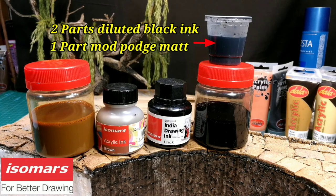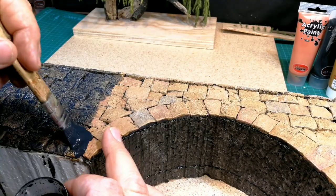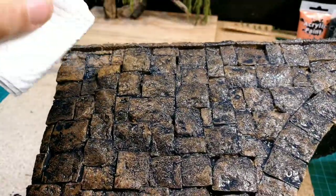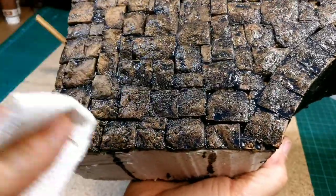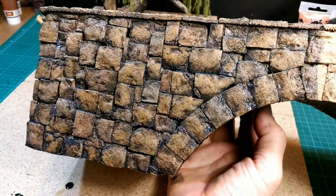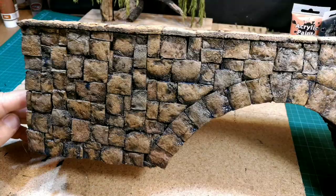For the final layer on the bridge I used acrylic ink applied with an absorbent brush. The mixture is black diluted ink mixed with a third Mod Podge matte. After applying it, I used a paper towel to remove the excess from the raised areas so that the black ink remains only in the recessed areas.